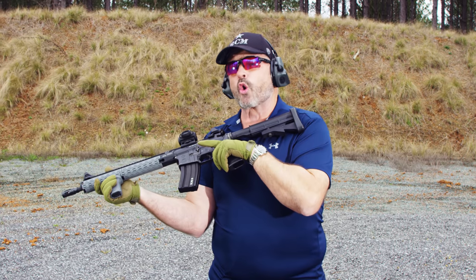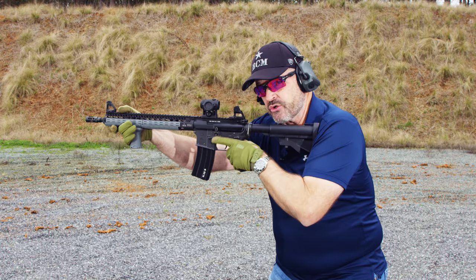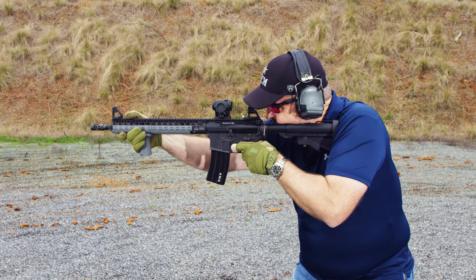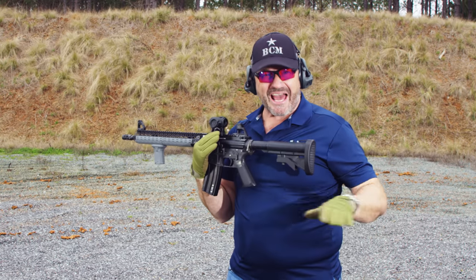Let me show you the wrong way to do it. Everything looks great up here, but I'm kind of neutral. Watch what happens with the gun. The gun's pushing me back because I'm neutral — I'm flat on my feet.